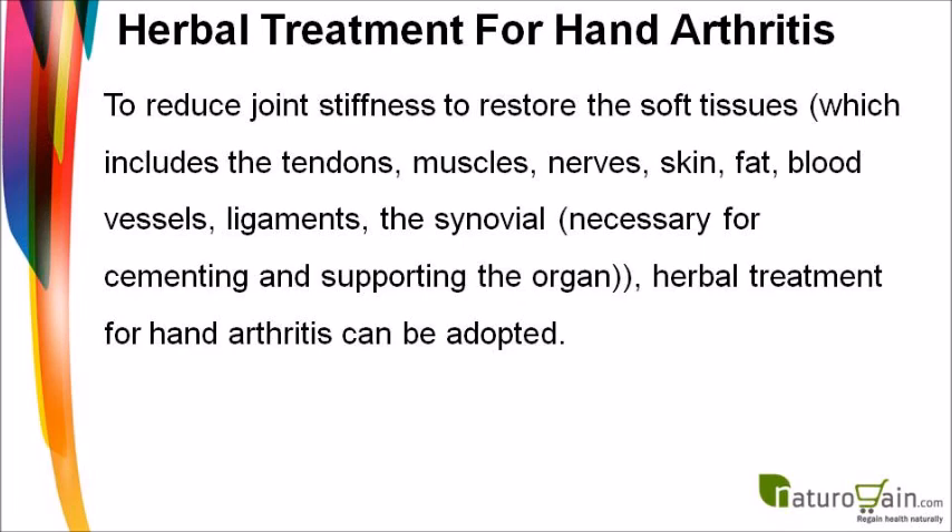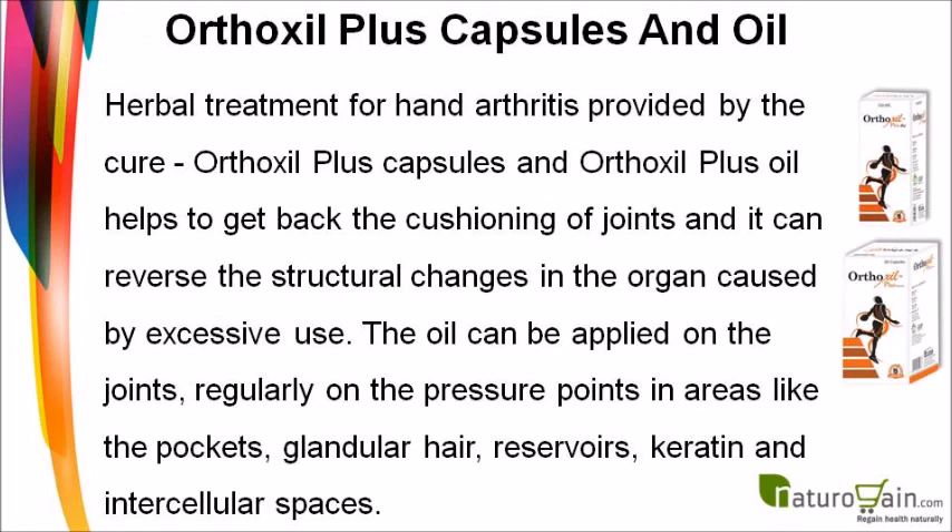To reduce joint stiffness and restore soft tissues — including tendons, muscles, nerves, skin, fat, blood vessels, ligaments, and the synovial fluid necessary for supporting the joint — herbal treatment for hand arthritis can be adopted. Orthoxal Plus capsules and Orthoxal Plus oil help restore the cushioning of joints and can reverse structural changes caused by excessive use.